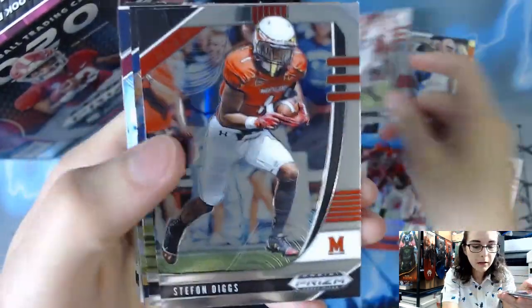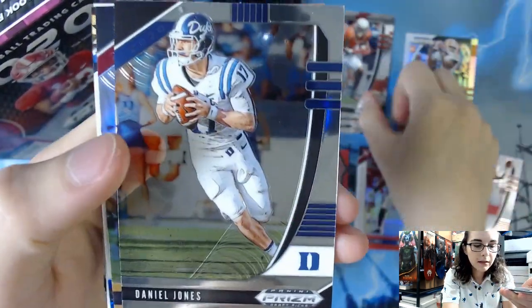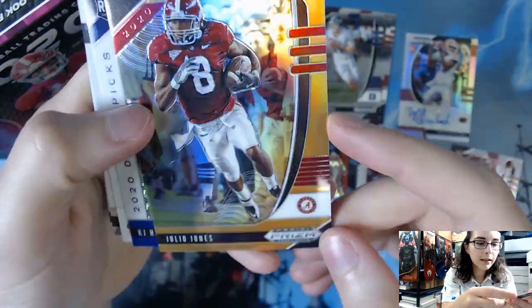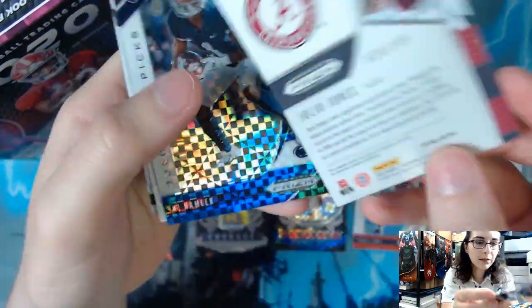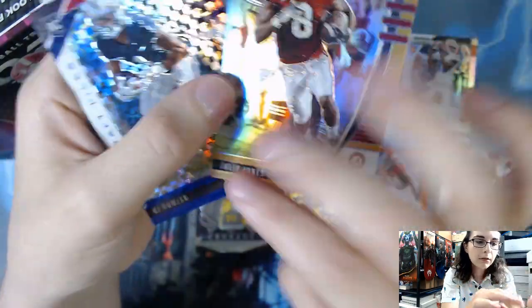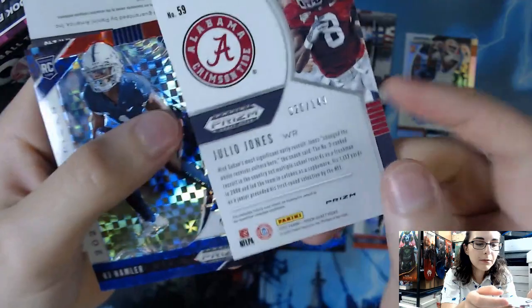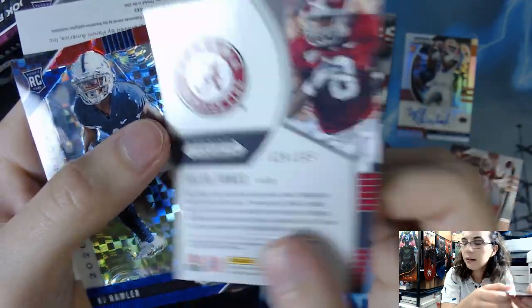Pack two: we have Nick Chubb, Stefon Diggs, Daniel Jones — and that looks nice, a gold prism, perhaps Julio Jones. It does look gold. Usually golds are numbered out of 10, however this one is numbered 20 out of 149.